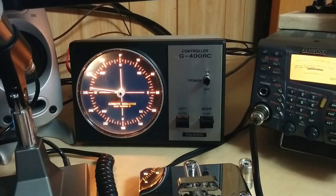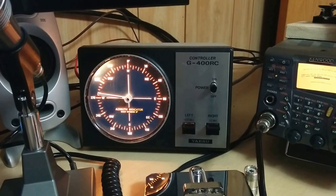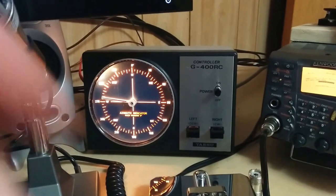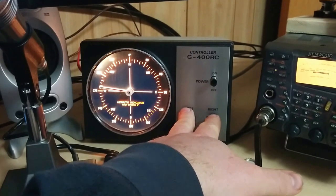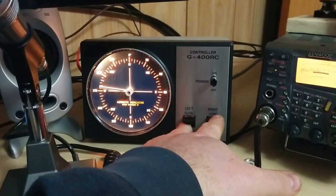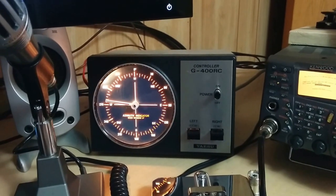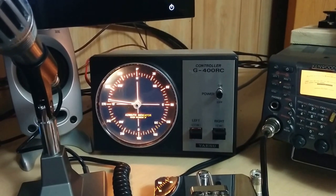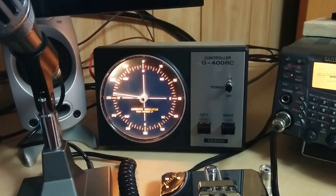I am still using this rotor to supply power using its transformer, and I still have the two left and right buttons here giving power to the rotor if I want to manually move it. Otherwise the dial doesn't reflect where the rotor actually is — all of that is handled by the little circuit that I made.